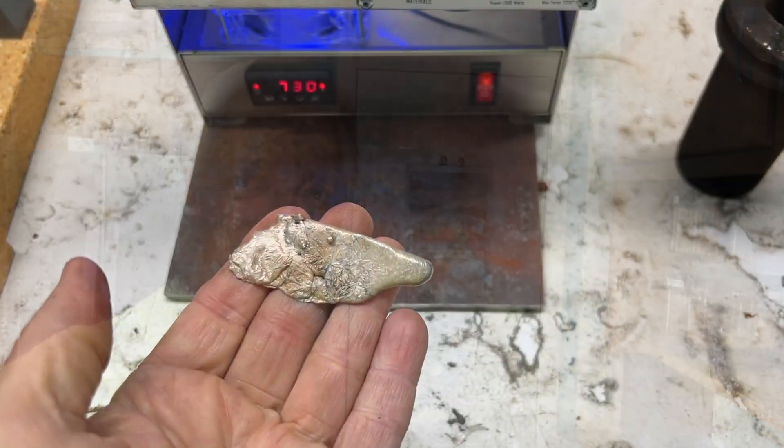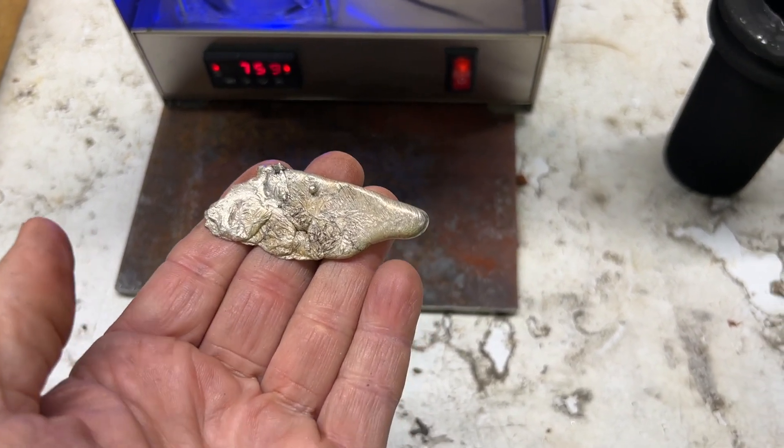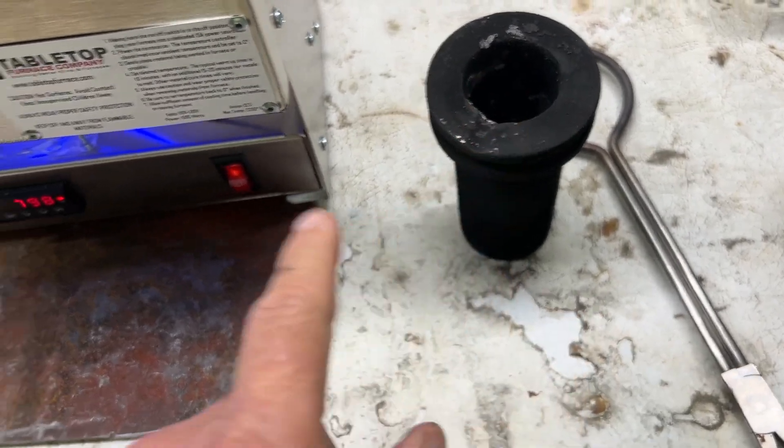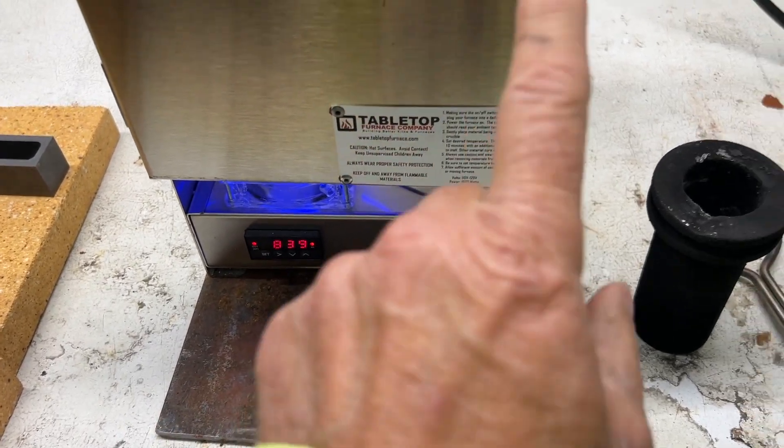We're cranking up the kiln right now. According to my calculation, we only need about 28 grams of silver and this is like 48 grams, so we should have plenty. We're gonna drop that in there — she's already heating up to 800 degrees, we've got something going to 2000.